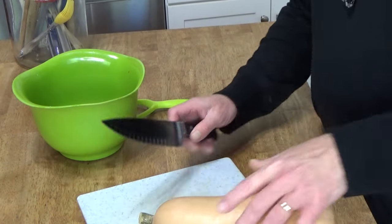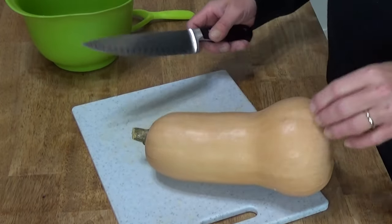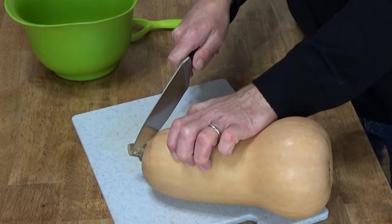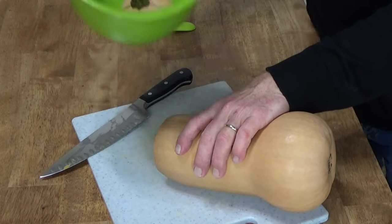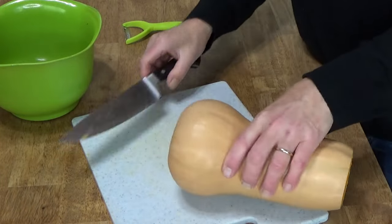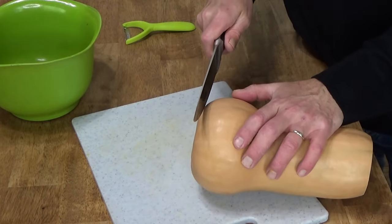What you do is first wash the squash and then take a sharp knife and cut off the stem end. I always keep a wastebasket handy. And then cut off just a little piece from the blossom end.